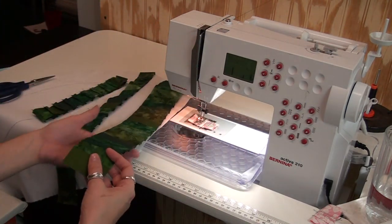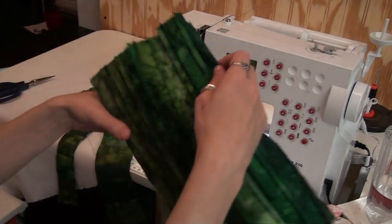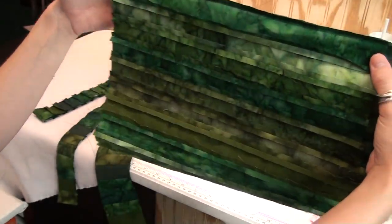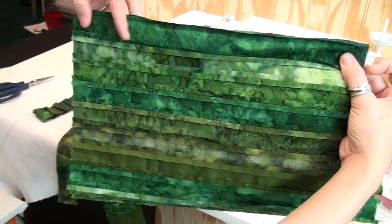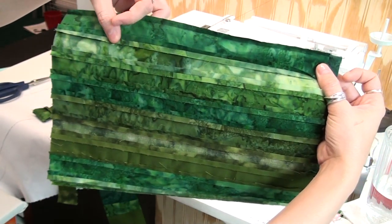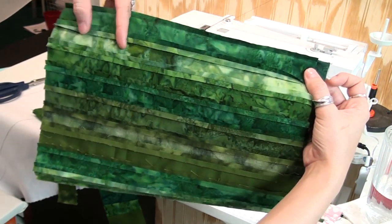From that tube I cut my strips. All you do is lay this out on your cutting table, shake it out, lay it out just like this, trim up this edge, and start cutting your pieces. The nice thing is the seam allowances are straight lines, so you can line your ruler up with the straight line from the seam allowance.